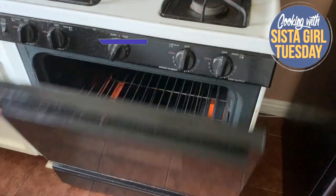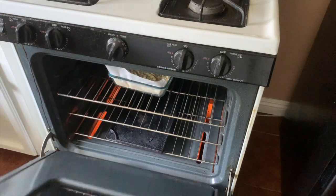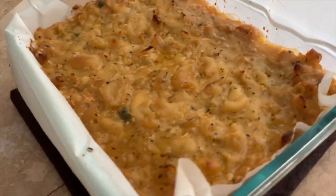Put it in your oven preheating at 325 degrees for 50 to 60 minutes. Here's what mine looked like at 50 minutes — I felt it needed more time and heat, so here it is at 60 minutes.